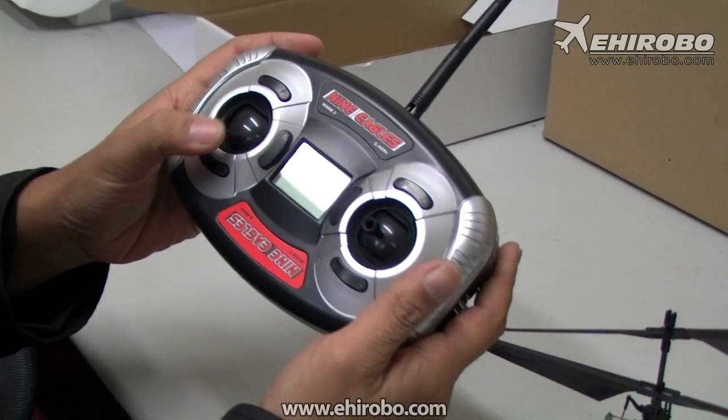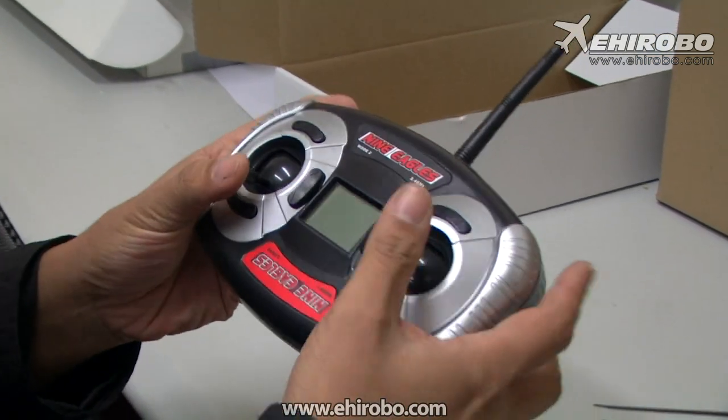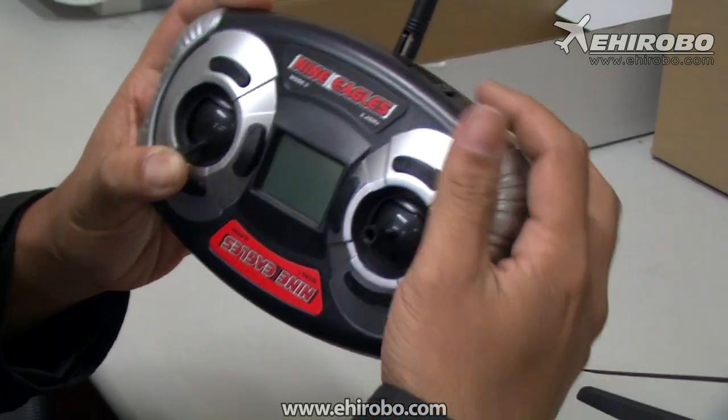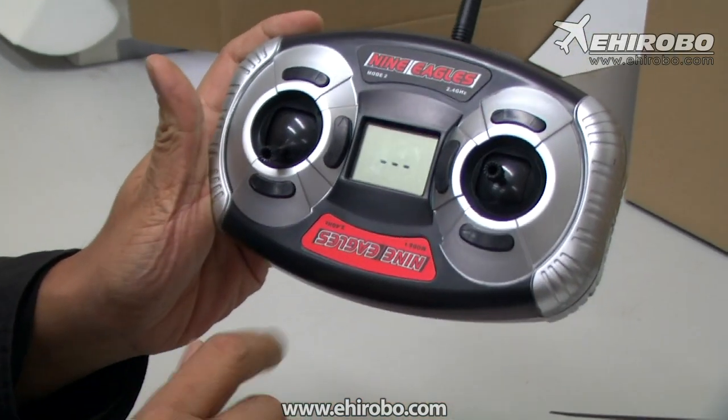What happened is, you see this is the throttle stick. This is a mode 2 transmitter — same thing for mode 1, same thing for the throttle stick. Hold down the throttle stick, turn on the transmitter, and then you can let go now.